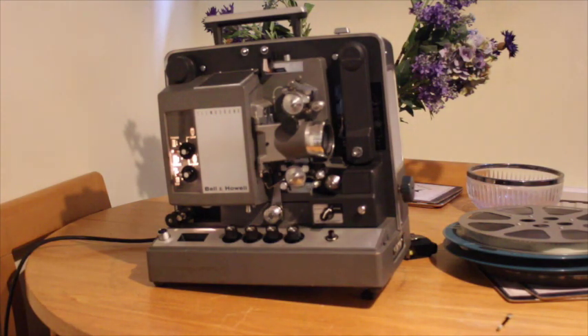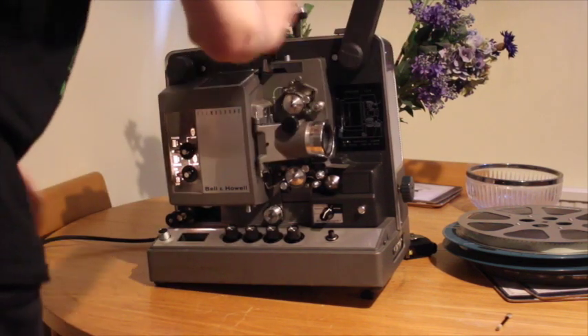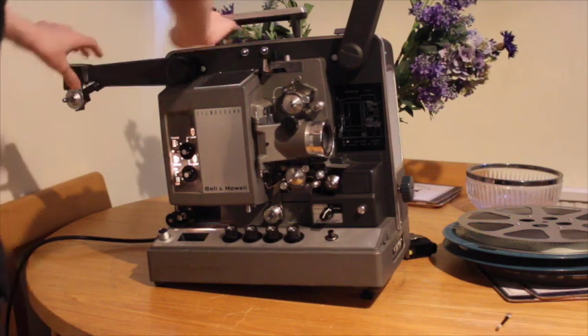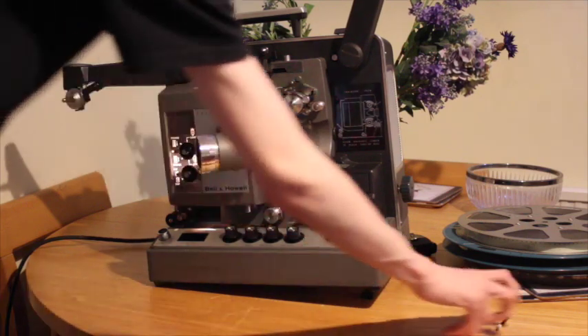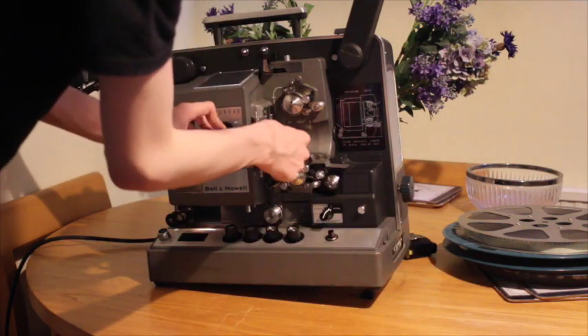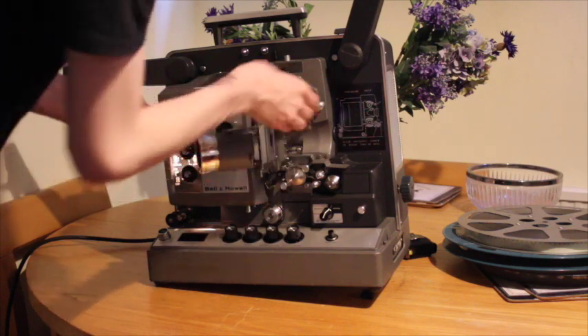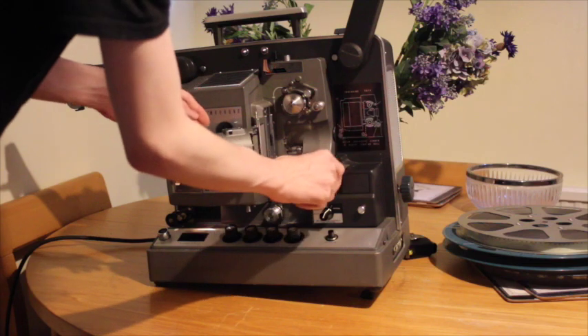The first thing we need to do will be to extend each of these arms, so now I'm ready to have reels placed onto them. You may also want to check that there's no dust or build-up on the film gate, which happens quite a bit if you have particularly old films. You may also want to check for sparkles and make sure there's nothing clogging the film path.